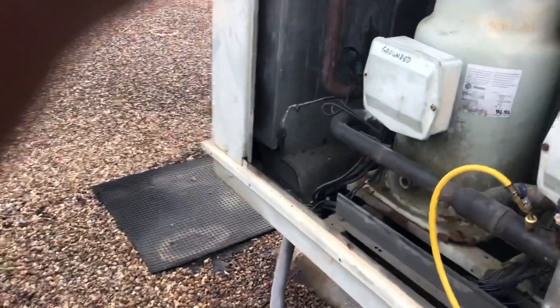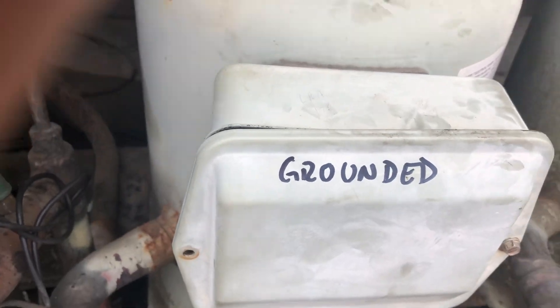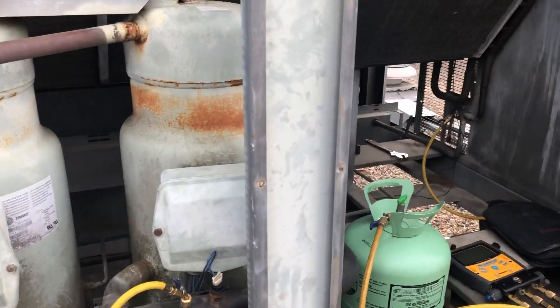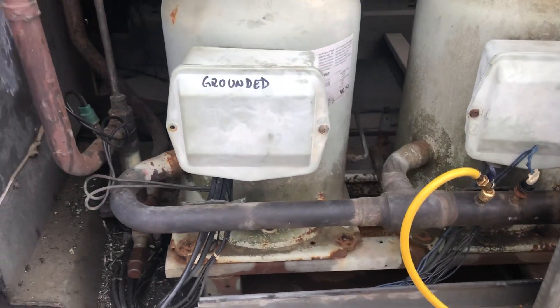This compressor is due for replacement — I wrote it up as being grounded because it is. This one works, but I don't want this thing repaired. I'm not a god, but I'll do what I can do.